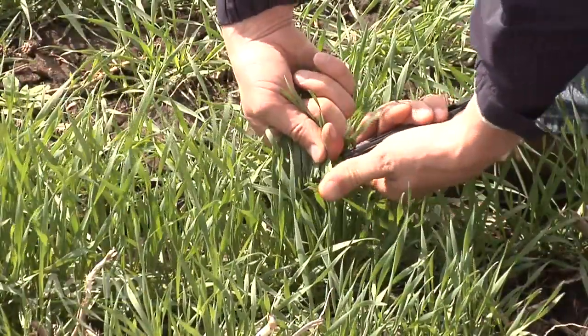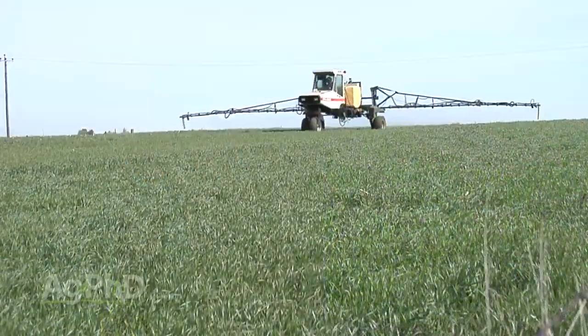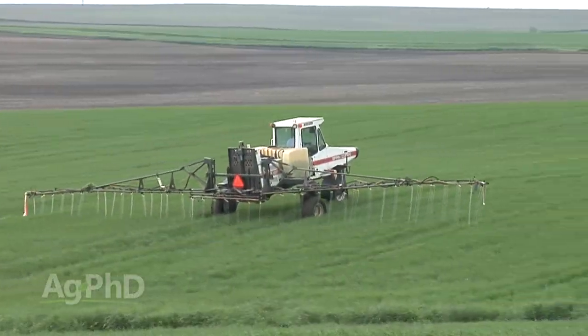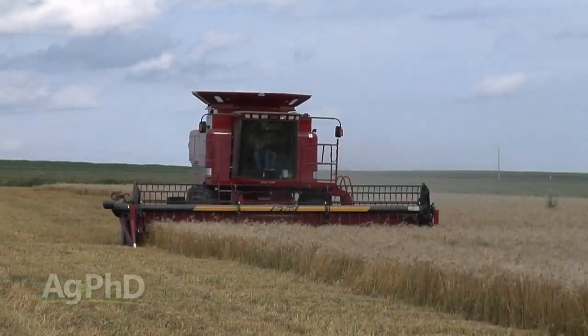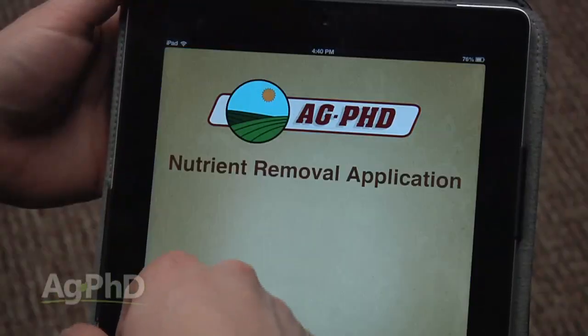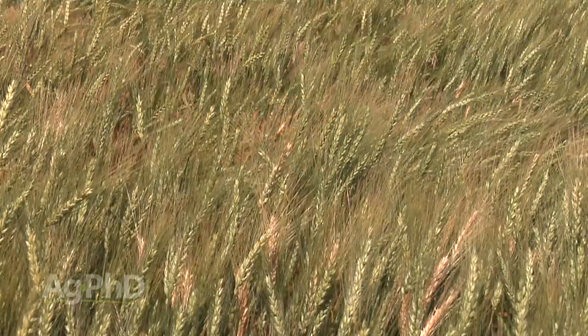We'd really like to encourage you to take some plant tissue analysis throughout the season. It'll tell you what nutrients your crop is short on at that time. That way, if you need to do a little foliar feeding, that's a good indication — or if you're running short on nitrogen, you know you need to do some stream barring to get high yields and high protein. It also helps you learn for next year what you can tweak in your fertility program. Make sure you're soil testing, learn how to read the soil test, make the right adjustments, and take a look at the Ag PhD fertilizer removal app to see how much of each individual nutrient your wheat crop actually needs to get good yields.